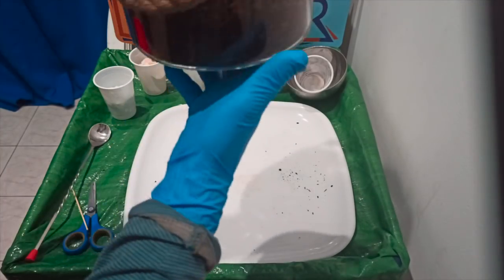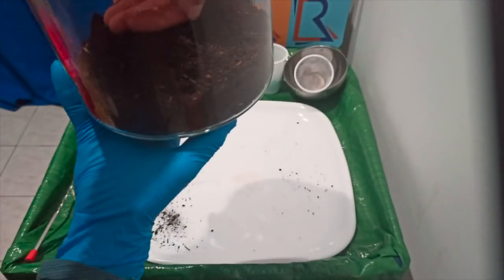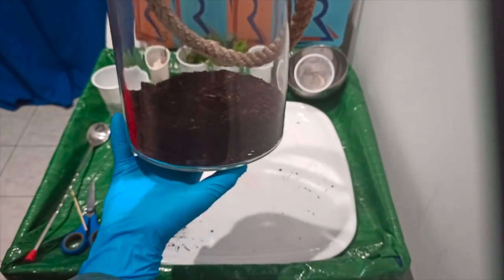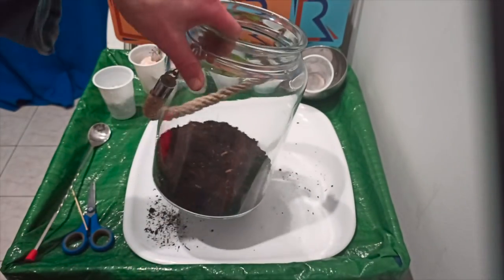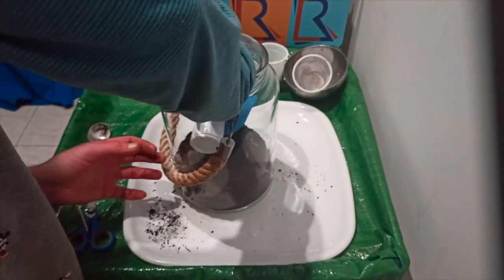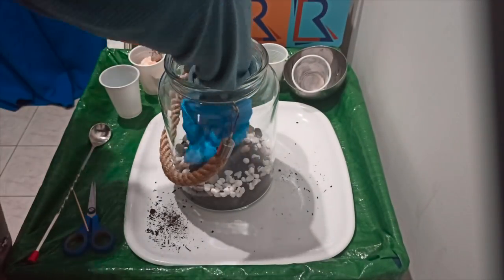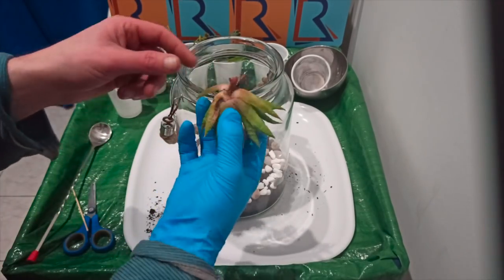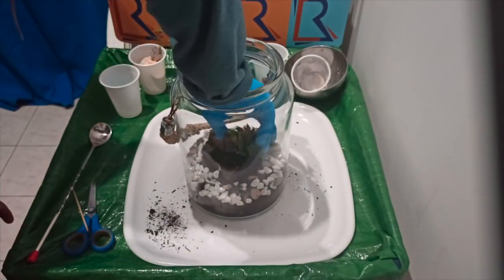The charcoal is just a carbon layer for the bottom, so when you over-water the plants accidentally or there's moisture that gets in, it doesn't ruin the jar or the life of the plant — it absorbs into the carbon layer at the bottom. Then we add some gravel, decorations, and the plants.